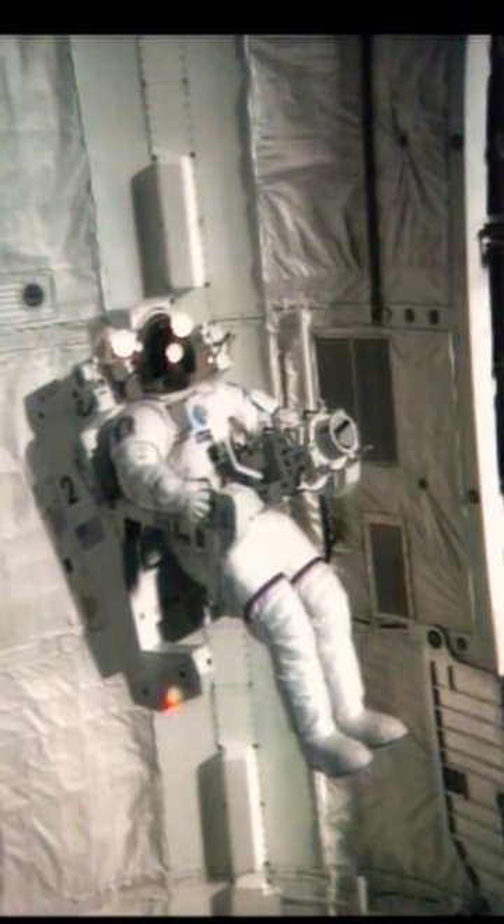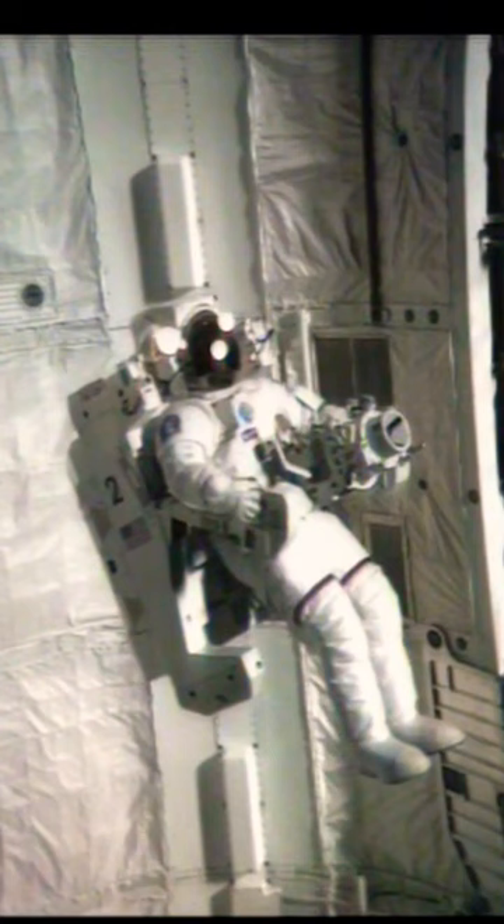This is in the bay, in the MMU, getting ready to take off for the satellite. See the T-pad sticking out there in front.